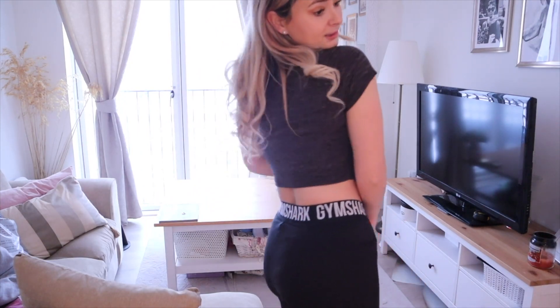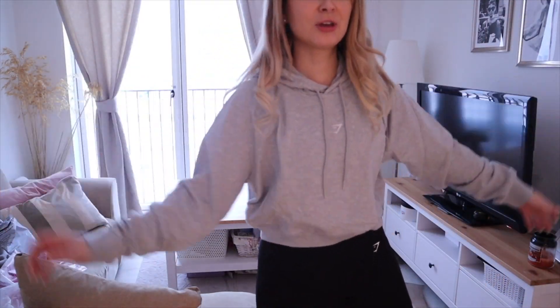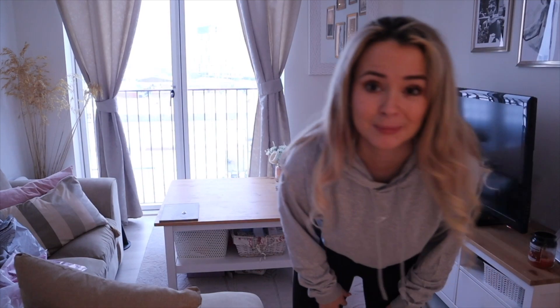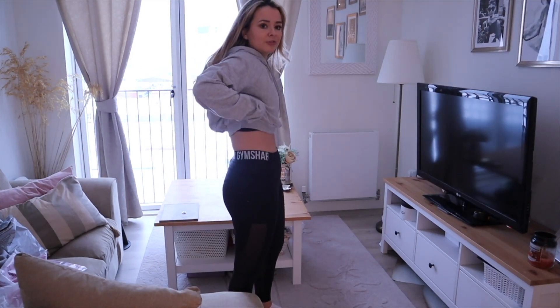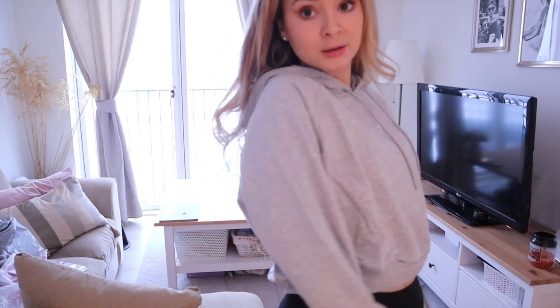Next I've gone for a hoodie — this is the Gymshark Training Cropped Hoodie in light gray, size extra large, reduced to just £14, so quite a bargain. It's got that cropped look but maybe not cropped enough. It's somewhat thin but I think good for training — a nice little number to chuck on top for the gym with a really nice little logo.